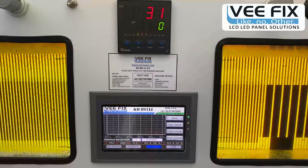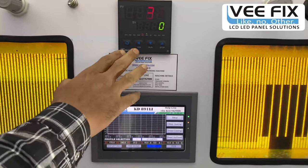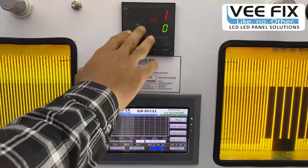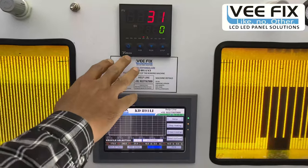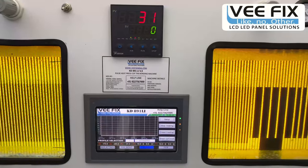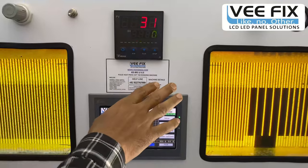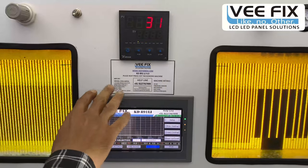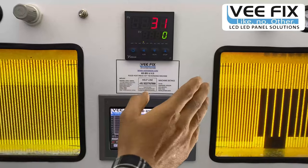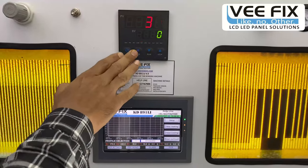There is another device here — the PID controller, which is a temperature controller. It generates pulses to maintain and control the heating of the head tool. In some low-cost machines there is no such feature and the head tool is directly heated. But in this machine, the head tool heating is generated by the pulses produced by this PID controller.